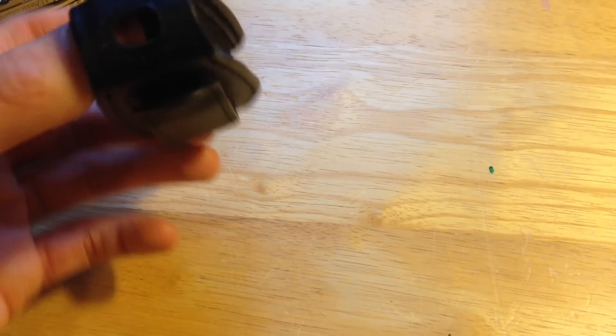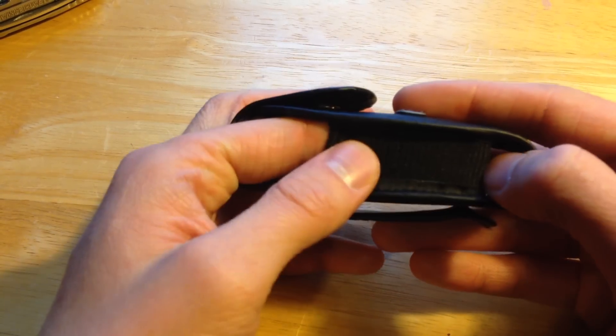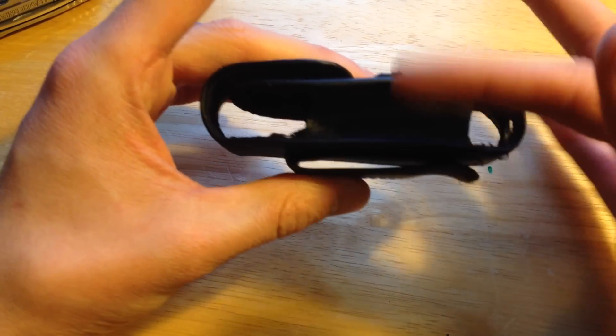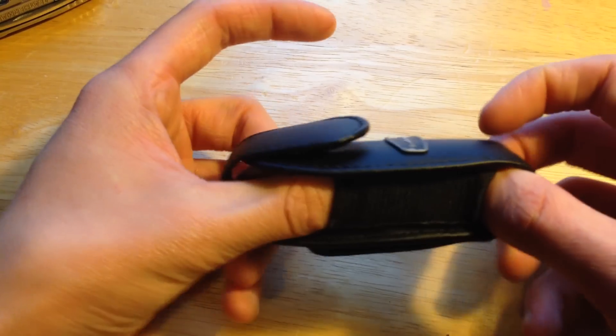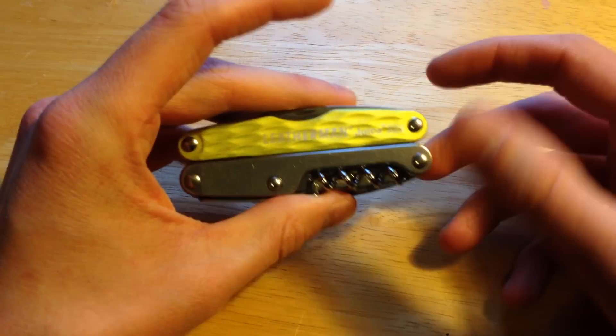I also don't like how they've switched their sheath design from something that fully covers the knife to having this stretchy fabric on the side. I like my sheath to fully cover the knife so nothing gets in it, but again that's just a personal preference. Anyway, let's get into the review of the Juice XE6.